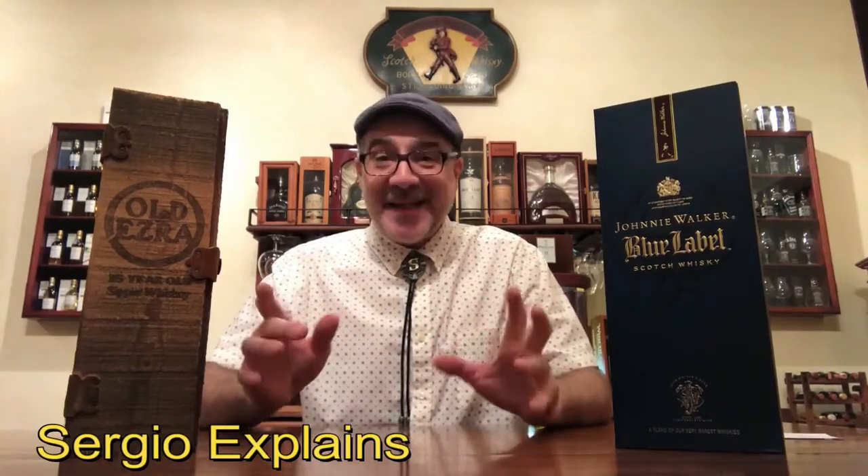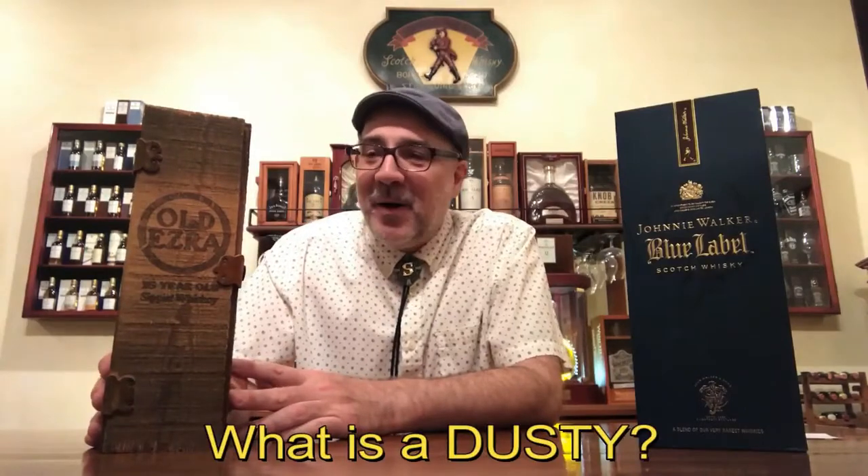Hello, I am Sergio Explains and this video is about dusties. What are dusties? Dusties are dusty bottles or boxes — technically speaking, it means that they have dust on them. However, not all bottles or boxes that have dust on them are dusties. For example, this one has dust on it but it's not a dusty, while this one has no dust on it and it is a dusty.